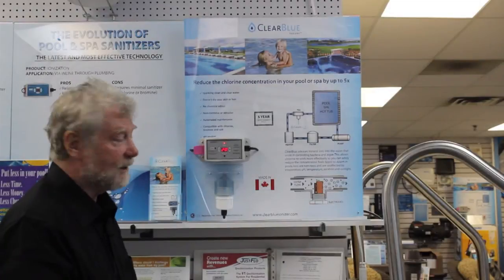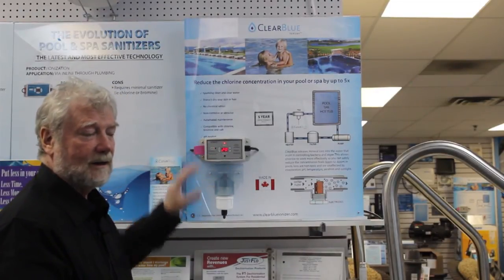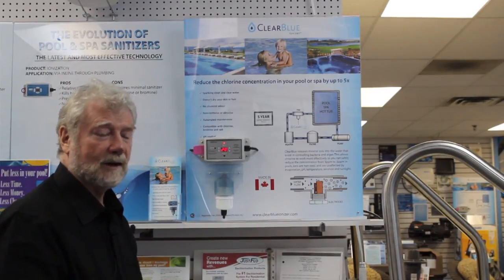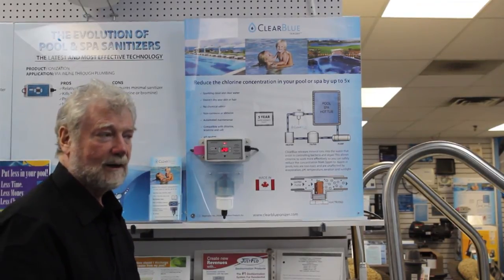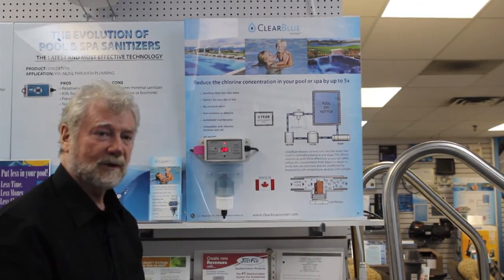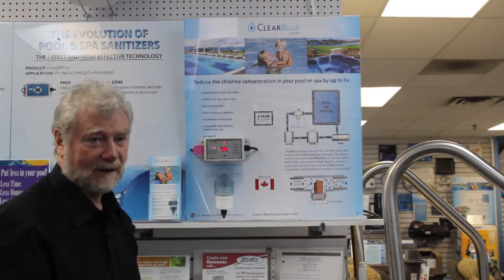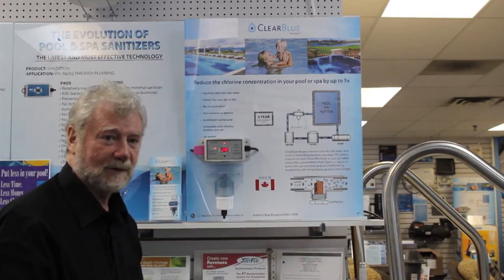We at Leisure Industries highly recommend you do this. If you want a salt system, we'll sell it to you, but we're one of the few companies that will tell you the side effects of salt. The reason most pool companies push salt systems is to make a lot of money from them. So keep that in mind when you're shopping around for a pool or a sanitizer for your pool.